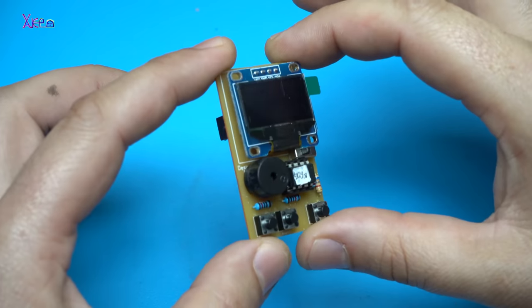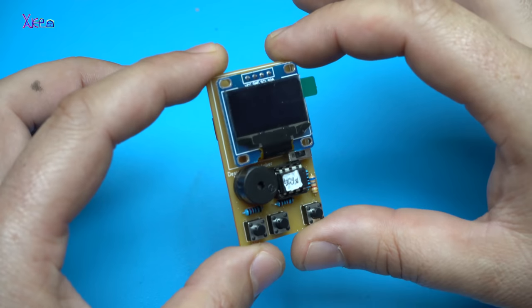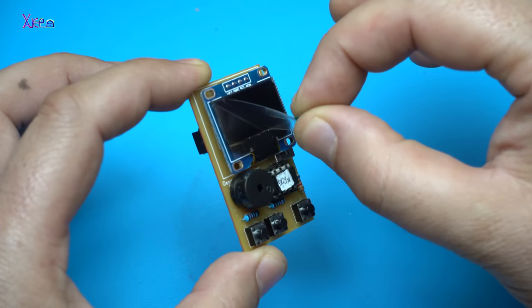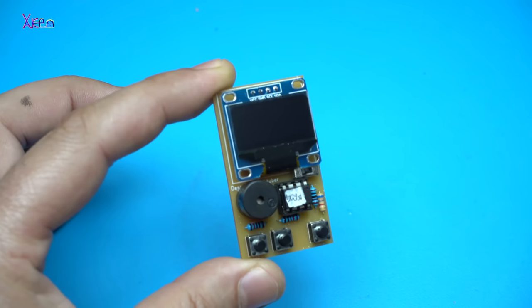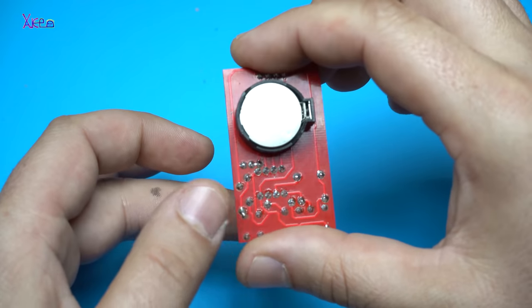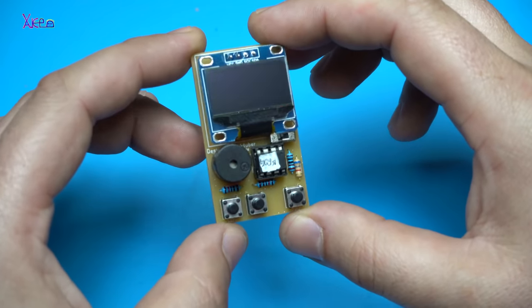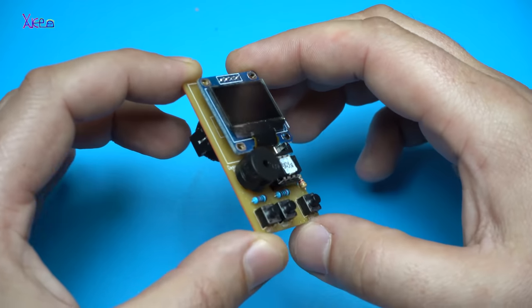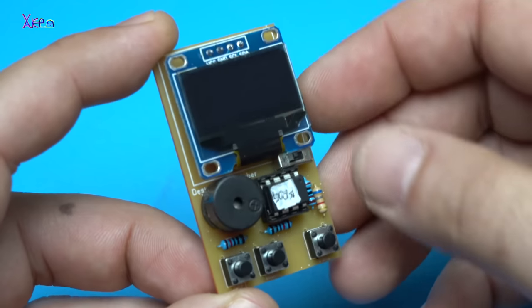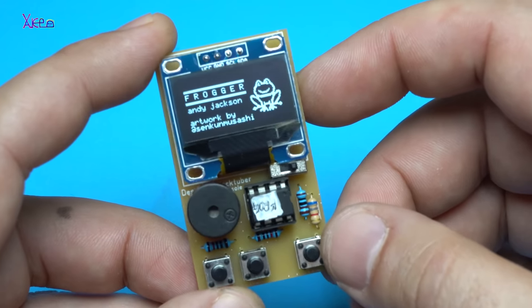My mini portable game console is finished. The only thing remaining is to remove the screen protector and it turns out pretty amazing. I designed the smallest game console. Wow, let's turn it on — it's working!